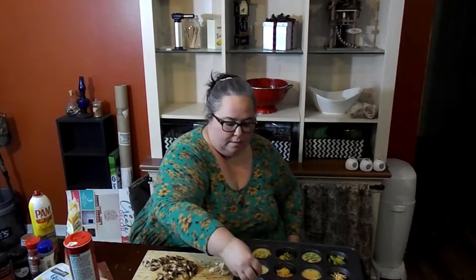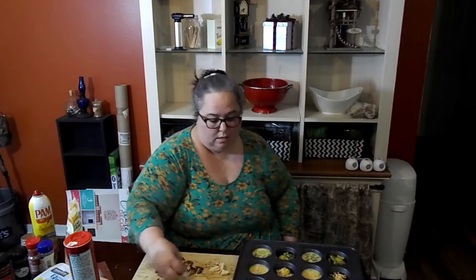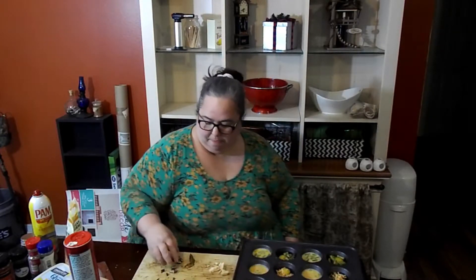That's 80 calories for an ounce and I'm using like an eighth of an ounce in each one, so it's nominal for calories. I'm going to stick some mushrooms in — I'm going to do like eight of these mushrooms cause I've got a lot that I cut. I really love mushrooms in my food, so this is pretty good.